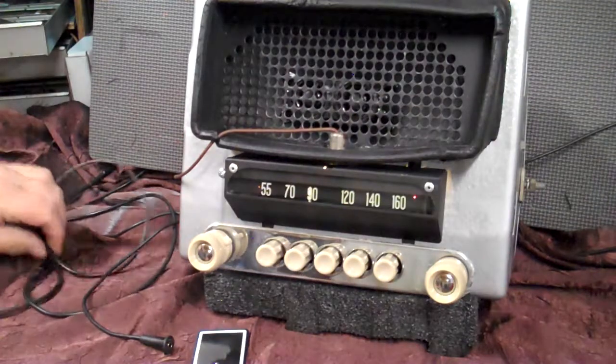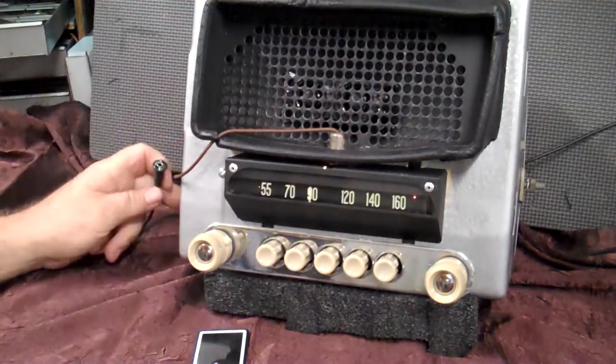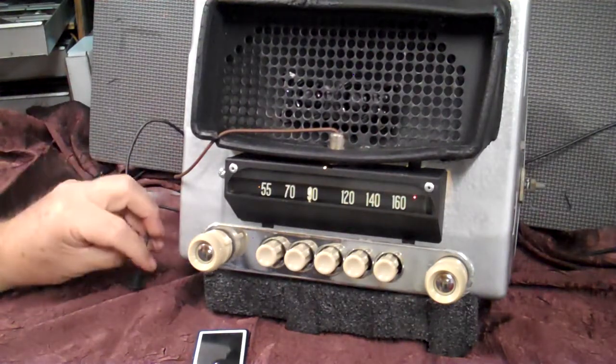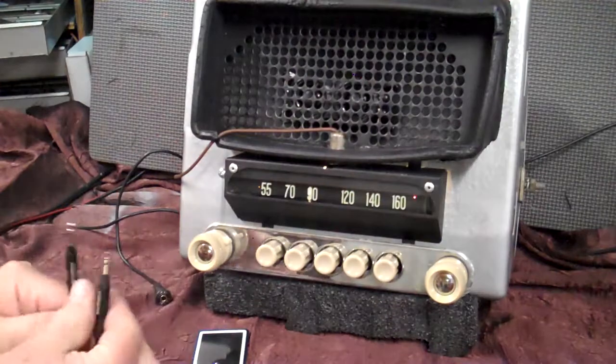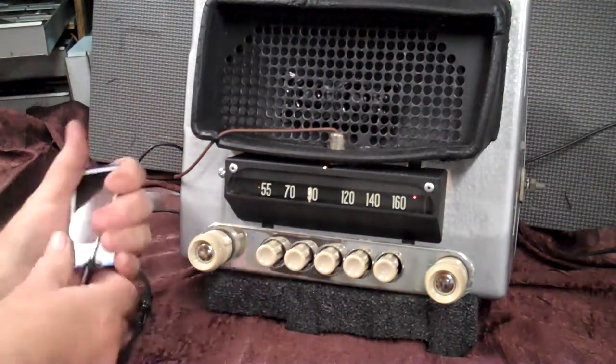Your auxiliary in is automatic. You'll get a two-piece cable — this is the one that you plug into the radio where it's marked. And you hide that in the car anywhere you want to. A lot of people put it on the edge of the dash or in the glove box. And you'll get a male-to-male like this one right here, and all you do is simply plug it in and put any device you want on it.